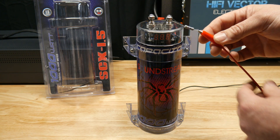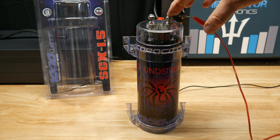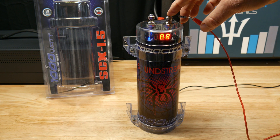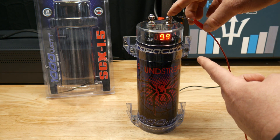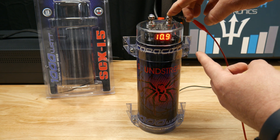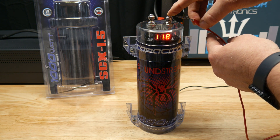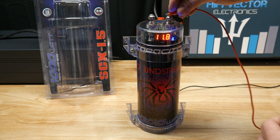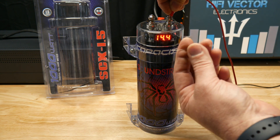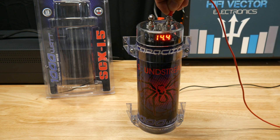It doesn't matter which side. Here we got it in line on the positive and the ground is hooked up. You just touch the resistor wire to the cap — the resistor will get warm, that's normal. Hold it until the voltage stops rising, slows down to where it almost stops. Then you can apply full voltage. It's basically like you're slowly ramping up the voltage. Get it as high as it will go with the resistor, then pull the resistor out and connect your main wires.